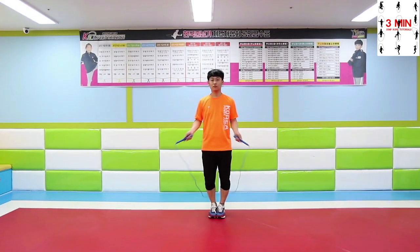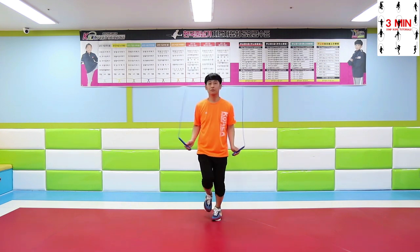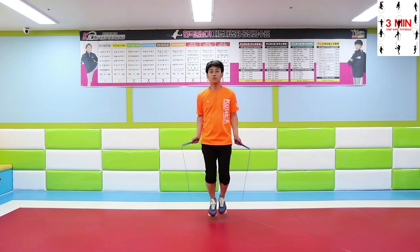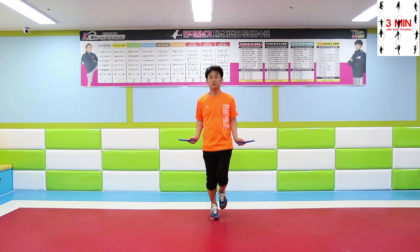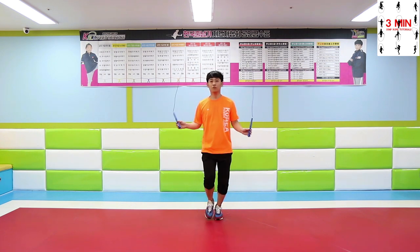Alternate foot step. Jump alternating your feet. It is similar as if you were running on the spot. Practice alternating your feet as you jump.